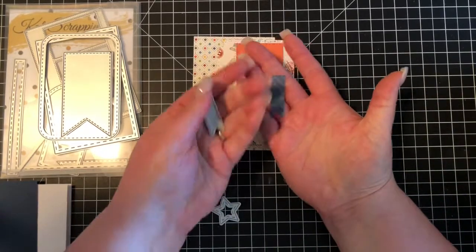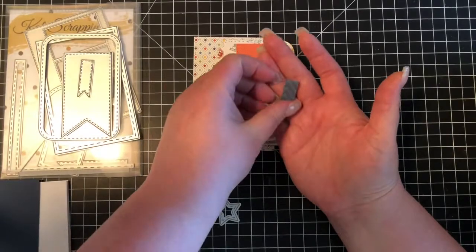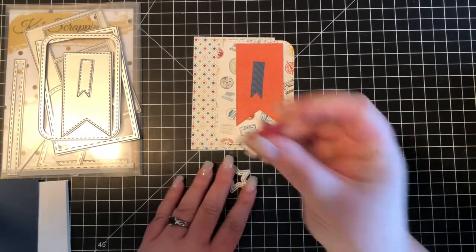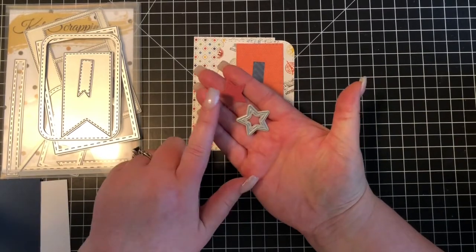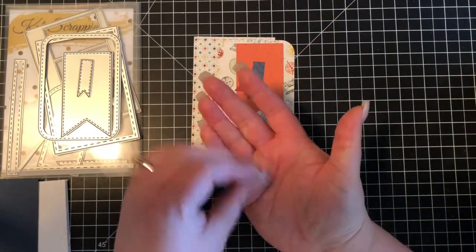And then I cut this little piece using this flag die, and these are all from the same paper pad, so everything I know is going to coordinate really well. And then my final piece with the little star, I cut out this pretty dark red star, and that is also going to be on my project.